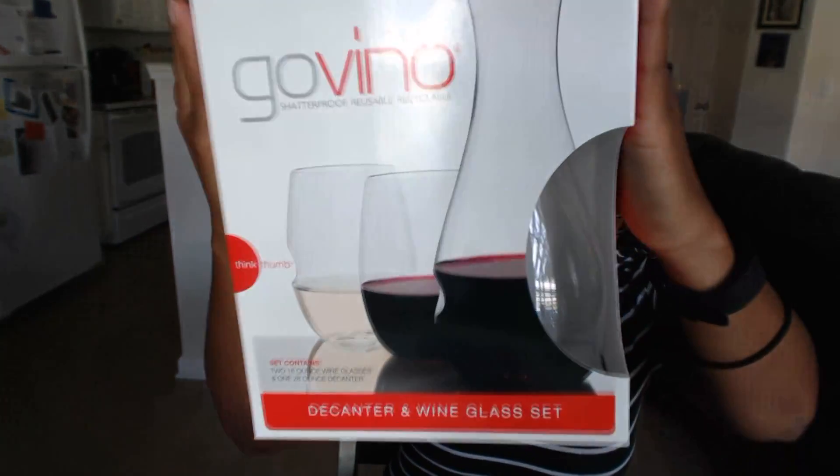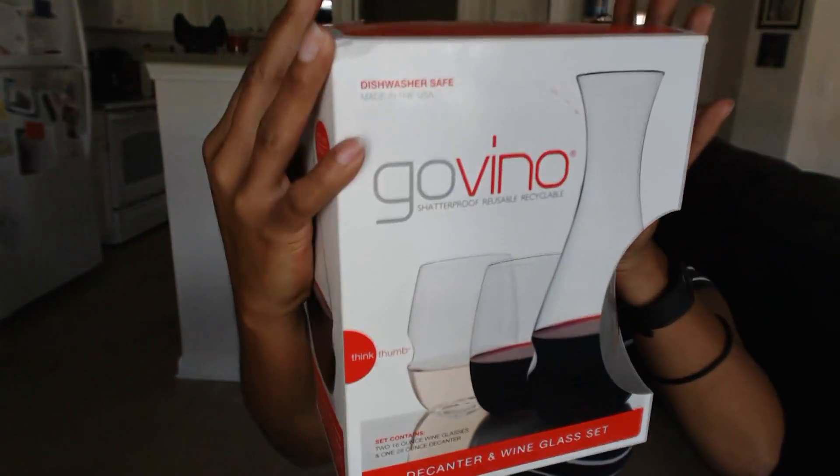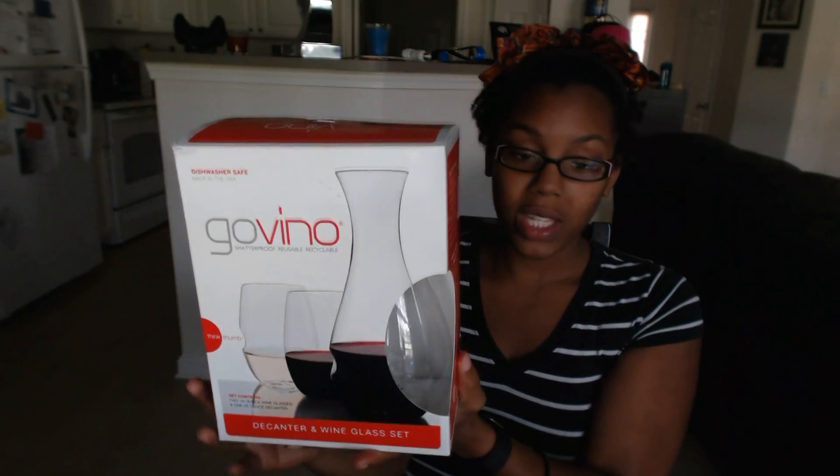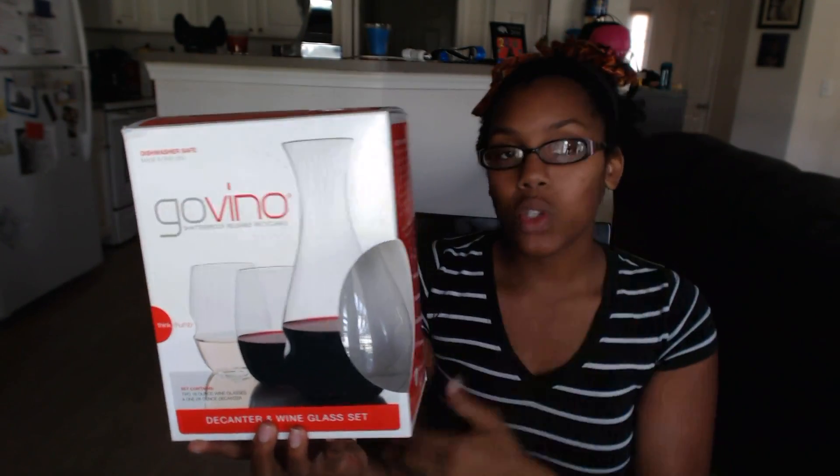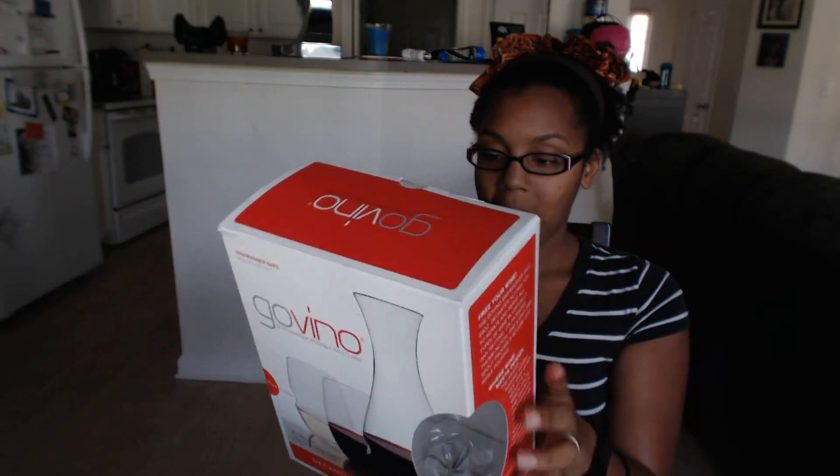Today we will be reviewing the Govino reusable decanter and wine glass set. As you can see, I already had it open and just kind of put it back in so you guys can see it. This product is dishwasher safe, BPA free, reusable, and recyclable.